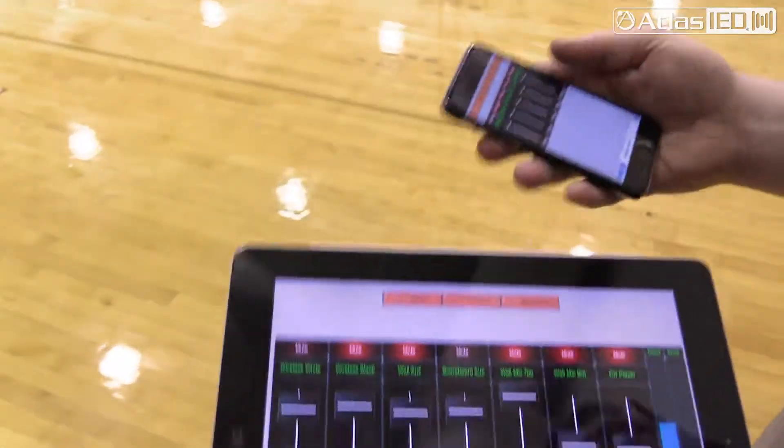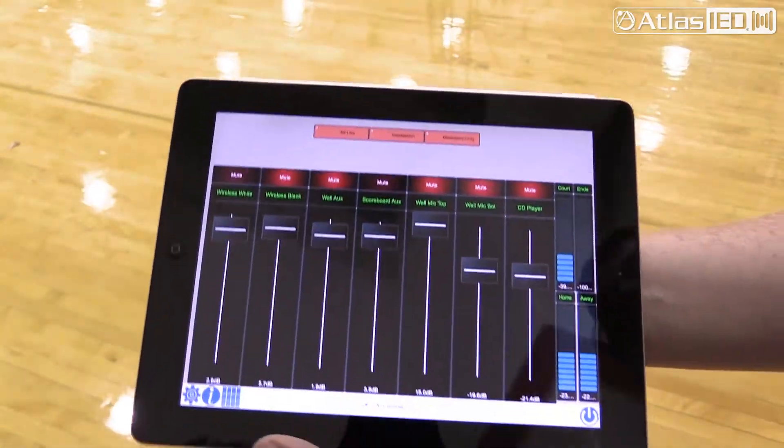Another nice feature of the Blue Bridge platform is that you can take an iPhone or iPad, download the Blue Bridge app to that device, interface it, and actually build your own template with only the features that are needed for the end user.